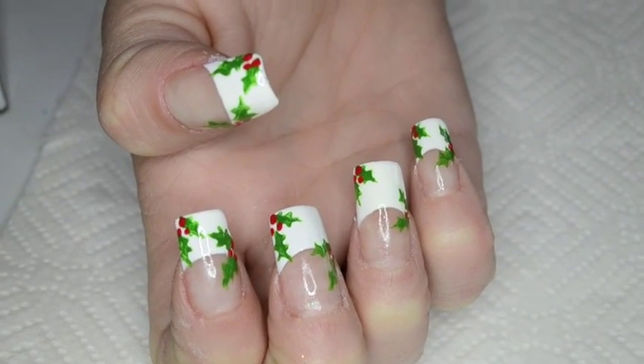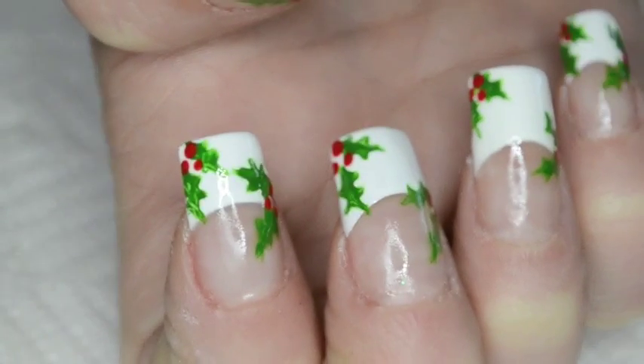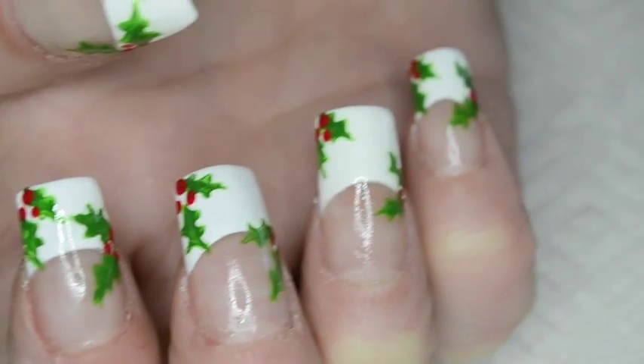Hi there, it's Love for Nail Art with a new nail art tutorial for you guys. This one's a cute Christmassy design with hollies and berries.